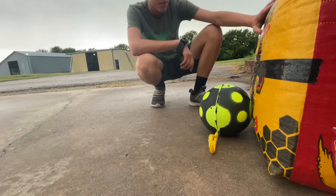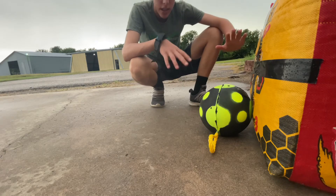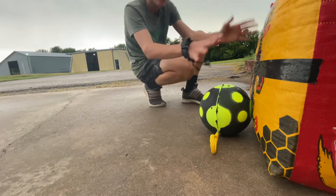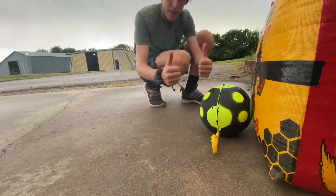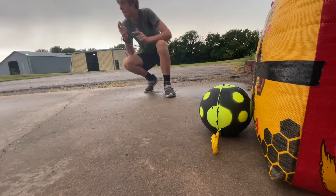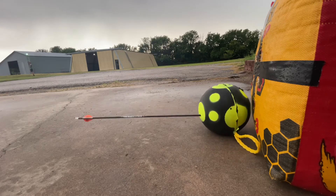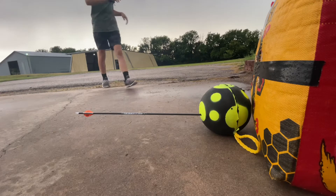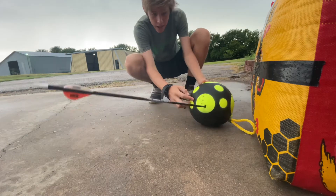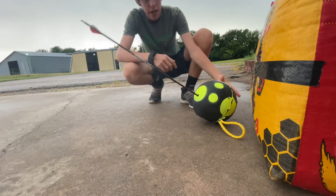We've got the big Bertha target out here too, just in case — don't want to miss at 30 yards with the small target, so safety first. Now we're going to shoot at 30 yards, field point first, broadhead second. I was drawn back on that for a long time — wanted to make sure I got a good shot, and looks like I got a nice shot.